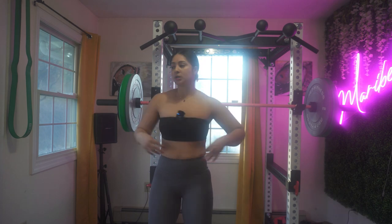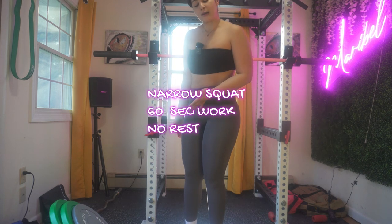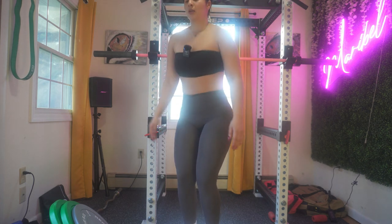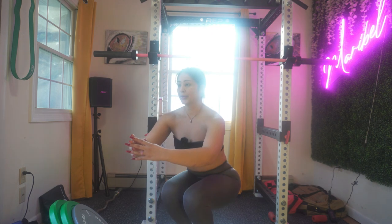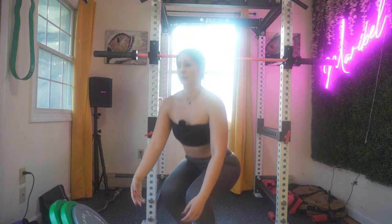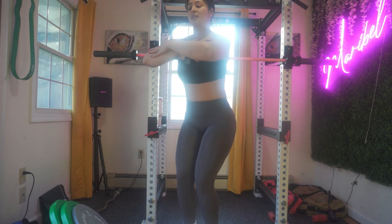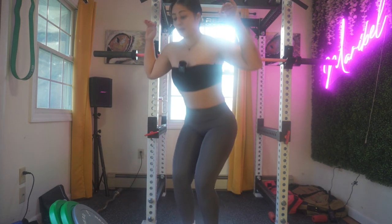Now I want you to do a narrow squat, and I want you to elevate it because I want you to have a lower, deeper depth. The balls of your feet are on the weight and you're going to go all the way down as far as you can, then come back up. Focus on your core — your gaze is straight forward, your shoulders are relaxed. Your arms can be forward, or there are so many different positions depending on whether you have dumbbells in front of you or a barbell behind you.